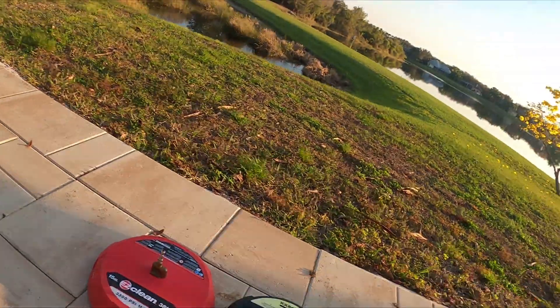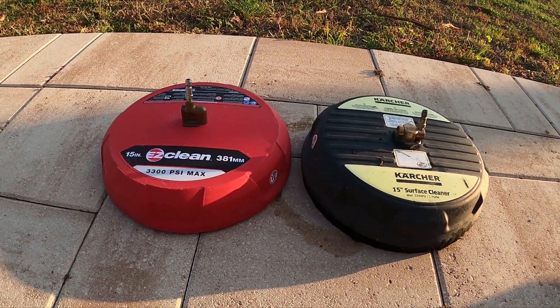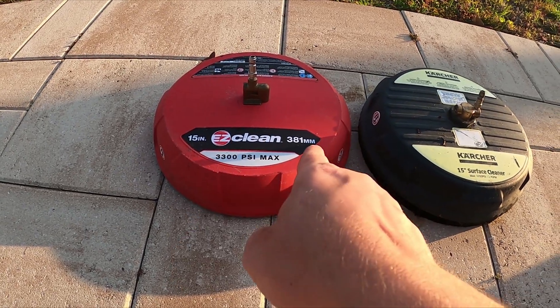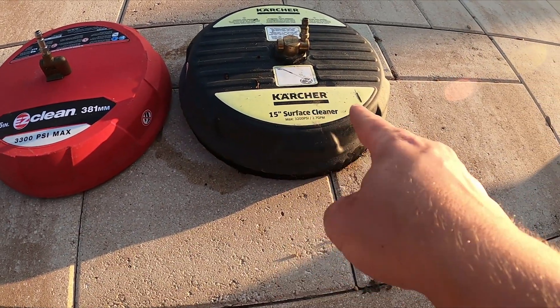Six hours later, driveway is done, the dick is gone. I'm pretty much on my tenth Miller Lite so I'm exhausted. I feel like I've got vibration from the pressure washer, but let's get down into the nitty-gritty of these discs — surface cleaners: Easy Clean versus Karcher.